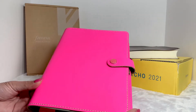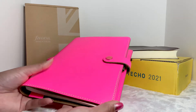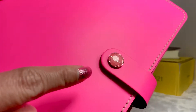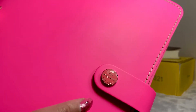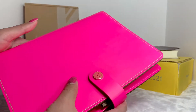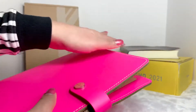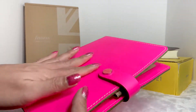It is extremely bright — I'm surprised. This one actually has a snap closure, and you can see it says 'Filofax: The Original, Established in 1921.' I always love this snap closure; I kind of like it because it keeps the folio secure.